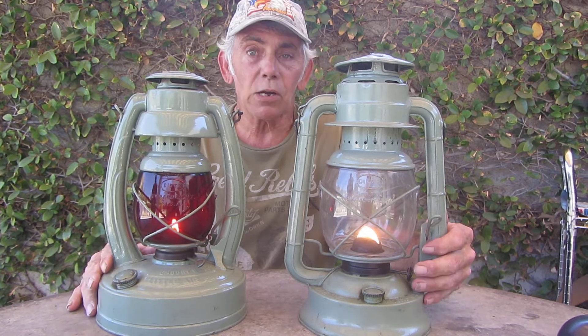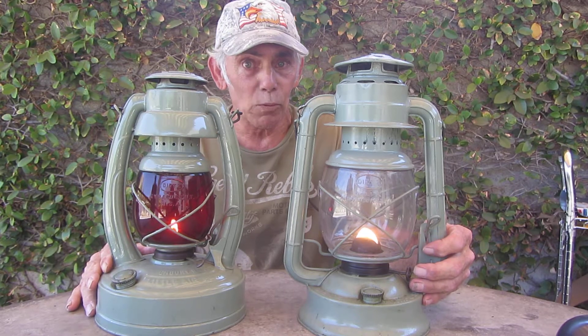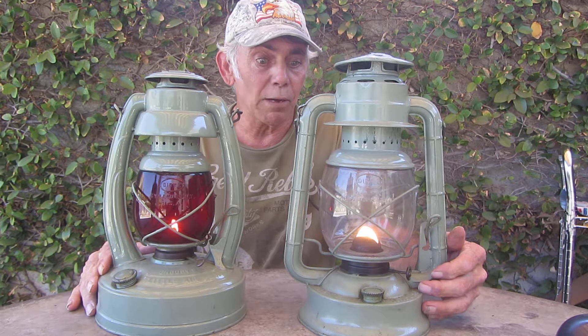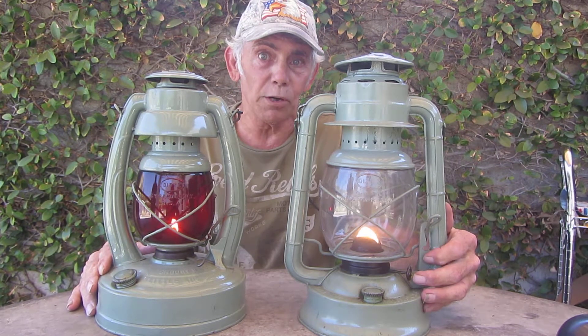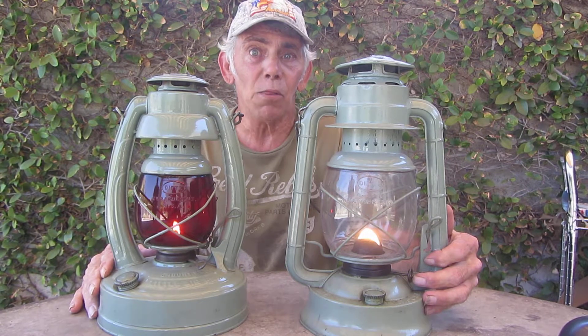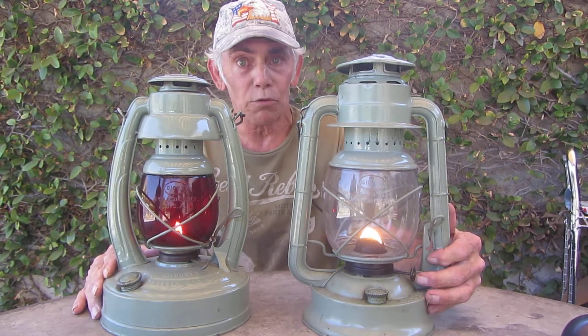If there are any comments you'd like to leave, please leave them in the comment box and I'll respond to all comments. I just have to say thank you for letting me do my videos and thank you for watching them. This is Ricky Bobby out here in Thousand Oaks, California — enjoy yourself.